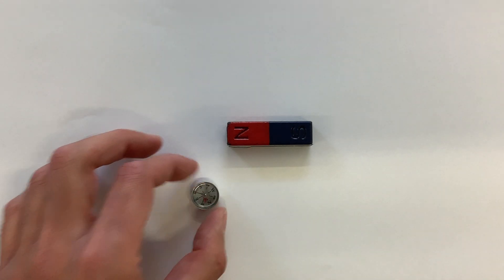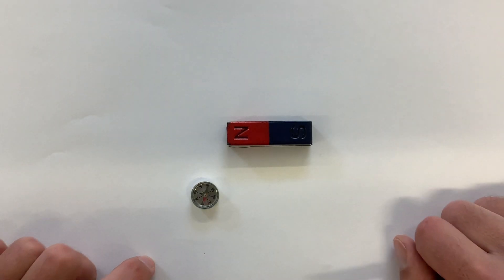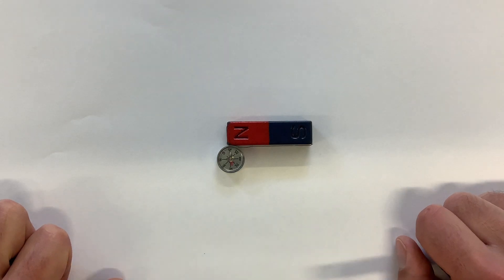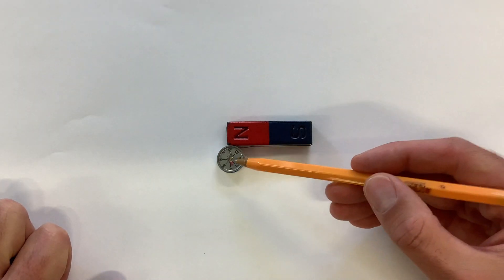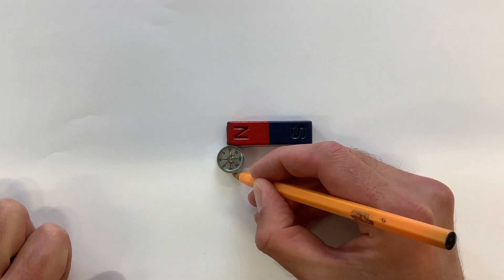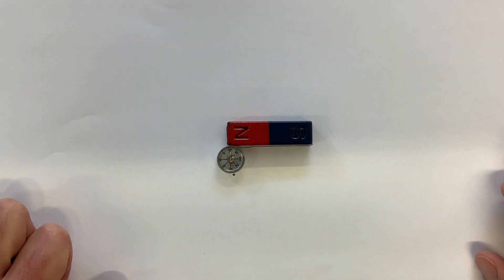Then you need this small compass, which is called a plotting compass. Place it at a point just touching near the north pole, and you can see the compass needle is pointing in a certain direction — put a little spot where the compass needle is pointing.